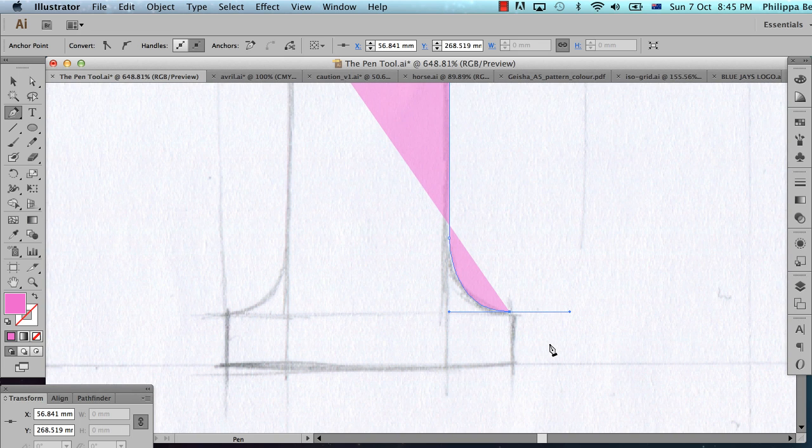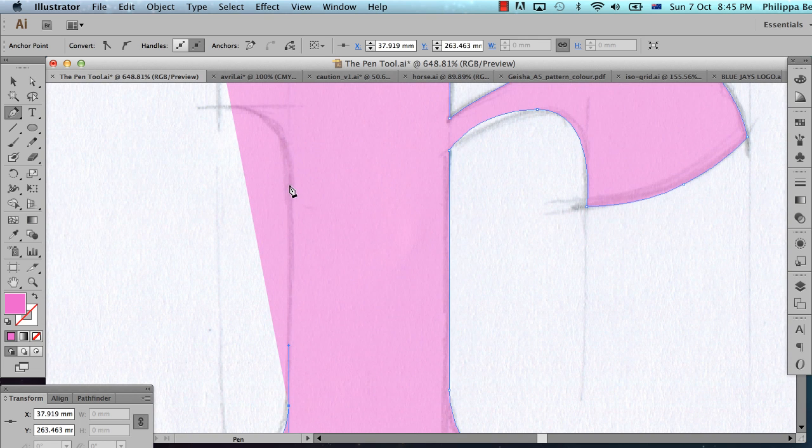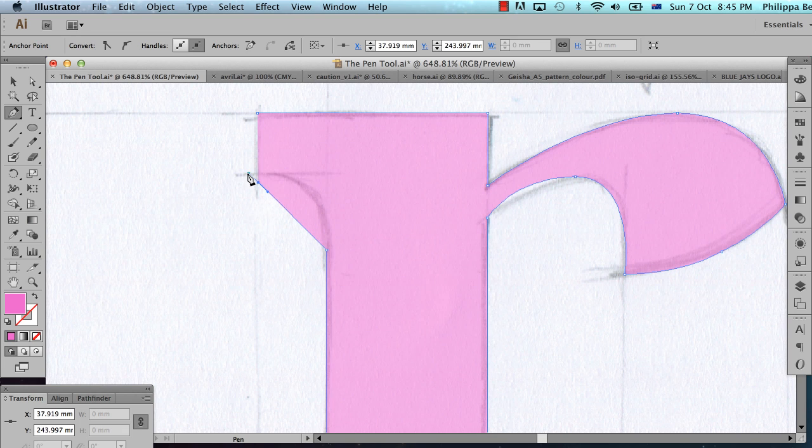There's another technique I want to show you. I've just finished a curve here — that handle is making the curve — and if I want to go straight down, I hold Shift and click, but I don't get a straight line. If I Command-Z to undo, I can see there's a handle showing me that the next line segment will be curved, trying to follow that handle. I need to get rid of this handle: just click on the point and the handle goes away. Then I can hold Shift and click to continue straight around the shape. So any time I'm going from a curve to a straight, I click on the point to remove the forward-facing handle, and then close it up.